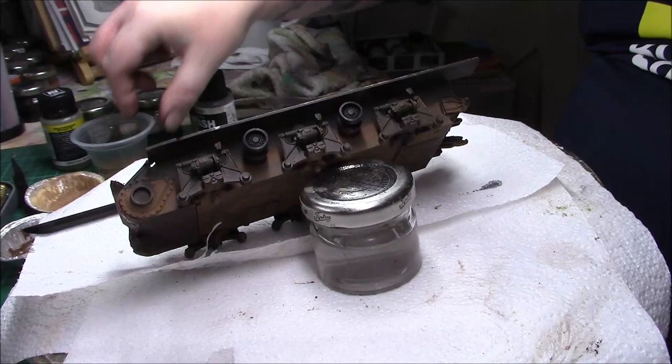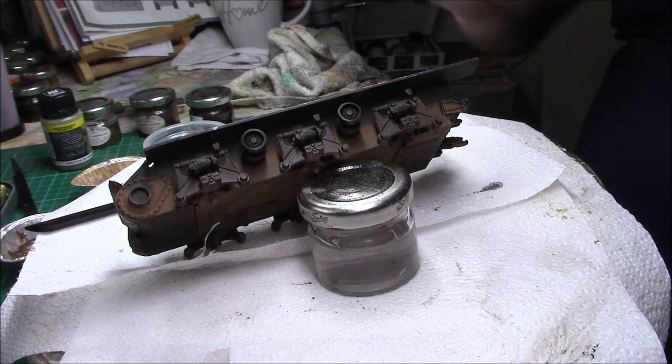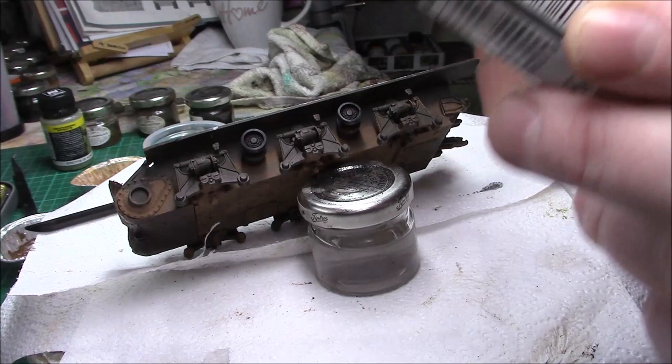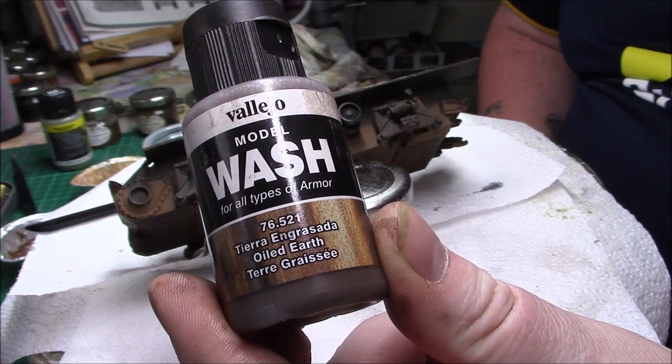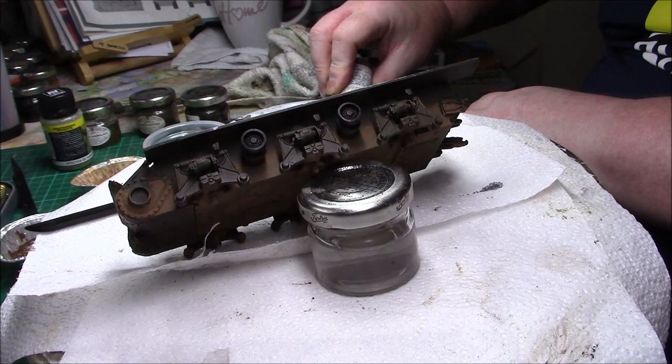So what I'm going to use to do that is the pigment we've got, and the lighter pigment for the top. What I'm going to do to fix these pigments to a certain degree is use the Vallejo oiled earth wash — it's 76521. It's quite a nice colour and it blends in well.